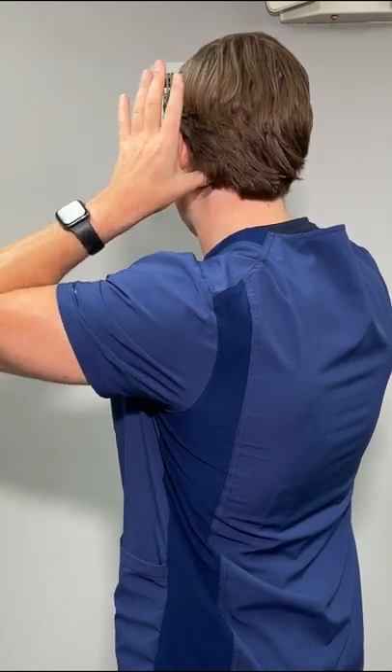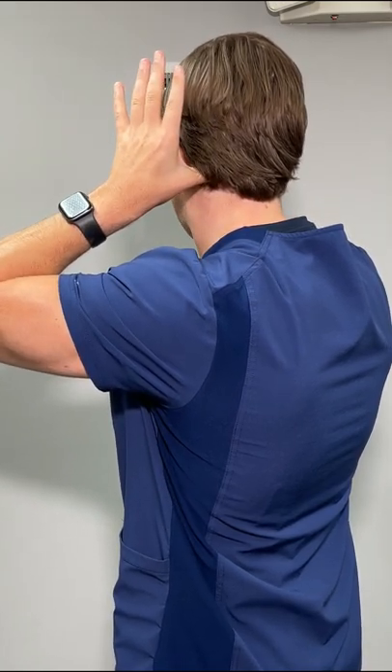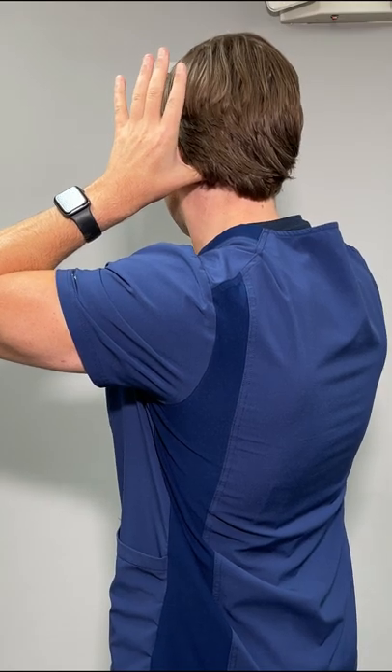You might want to just move around in the area until you find one spot that is just really tight and tender. What we're going to do is just press into these areas for about 15 seconds, and this usually feels really, really good.